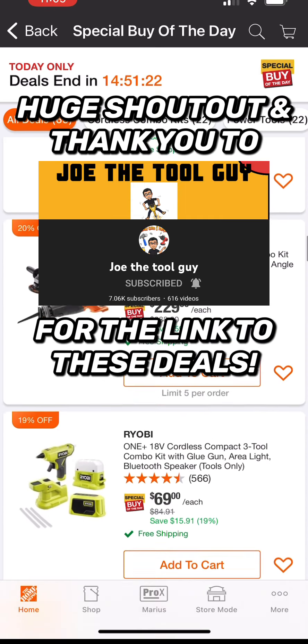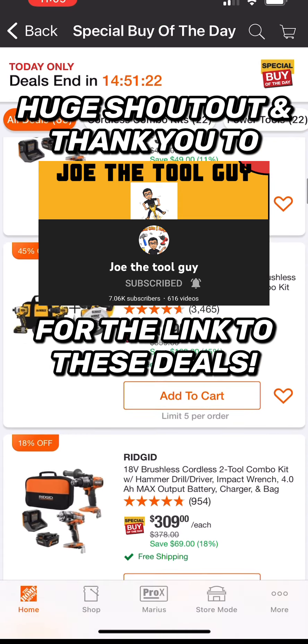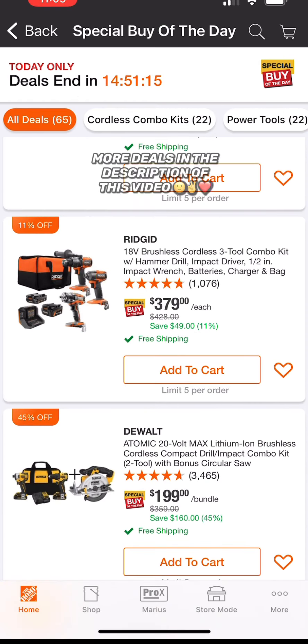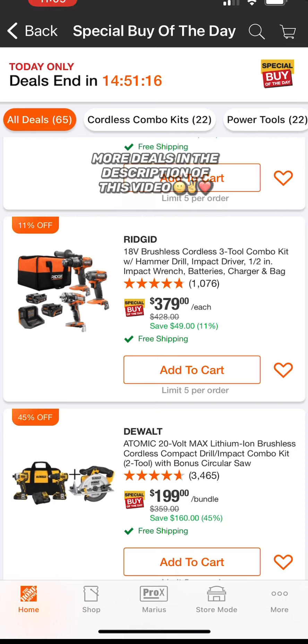Just wanted to do a quick video on it — take advantage of these prices if you've been looking for some tools. They also have other great deals at 25%, 30%, 18% off, just depending on what you need. Let me know what deal you went with or what deal you would go with. As always, looking for the best tools, tech, DIYs, and deals for you — until next time, I only hope all the best to you and yours.